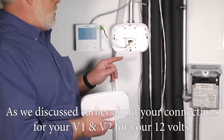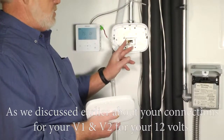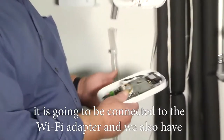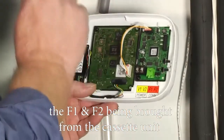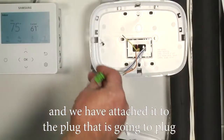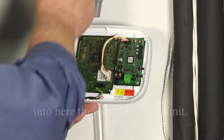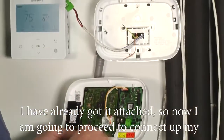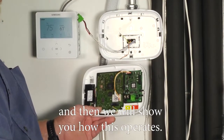As we discussed earlier, your V1 V2 connections for 12 volts are going to be connected to the Wi-Fi adapter. We also have the F1 F2 being brought from the cassette unit and we've attached it to the plug that comes with the unit. Now I'm going to proceed to connect up my V1 V2 and then we'll show you how this operates.